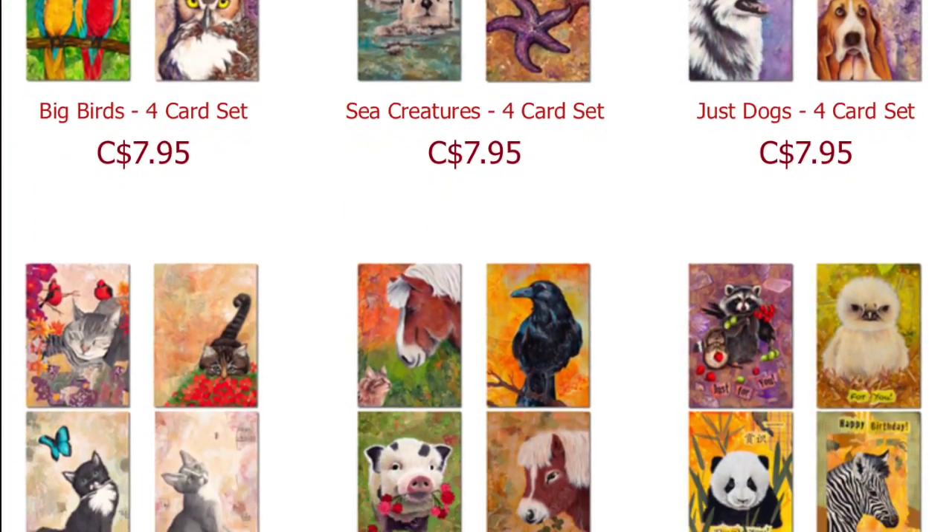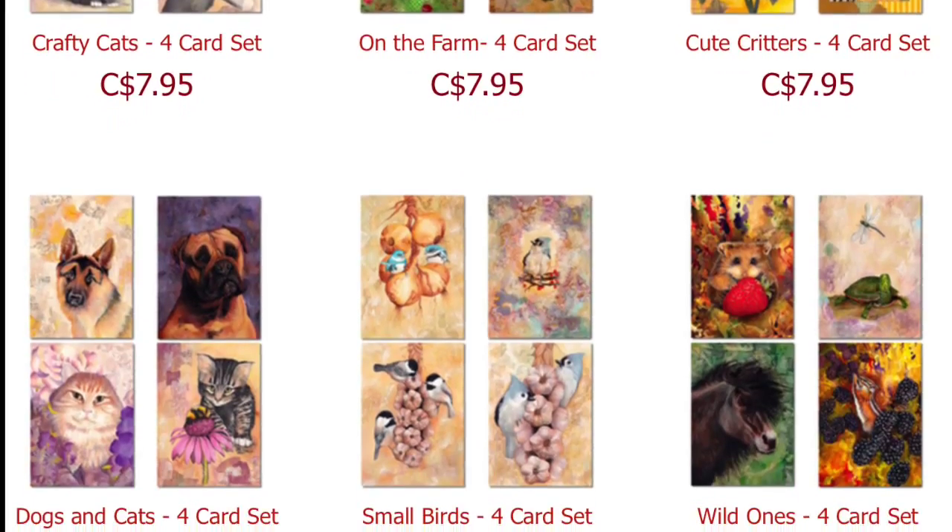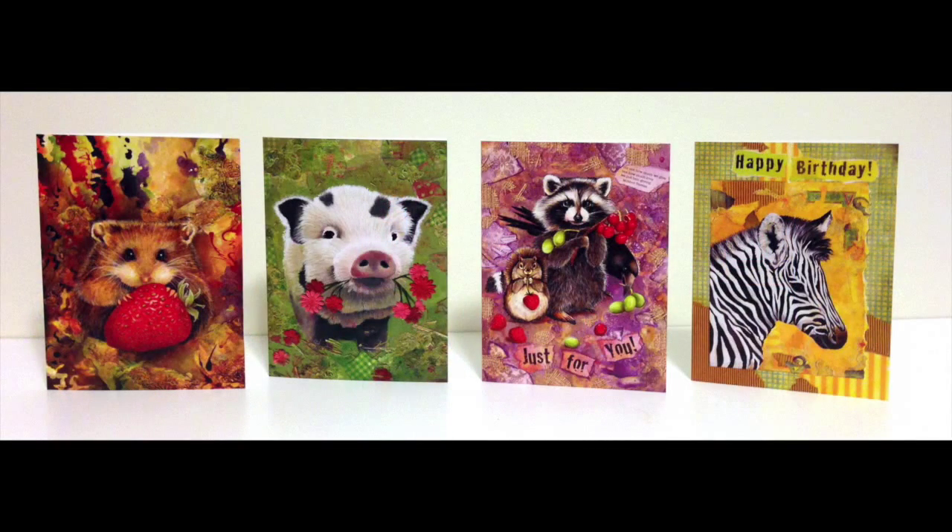We also have a line of 36 beautiful animal greeting cards that we sell in sets of four at a great price. They are all prints of my original artwork.